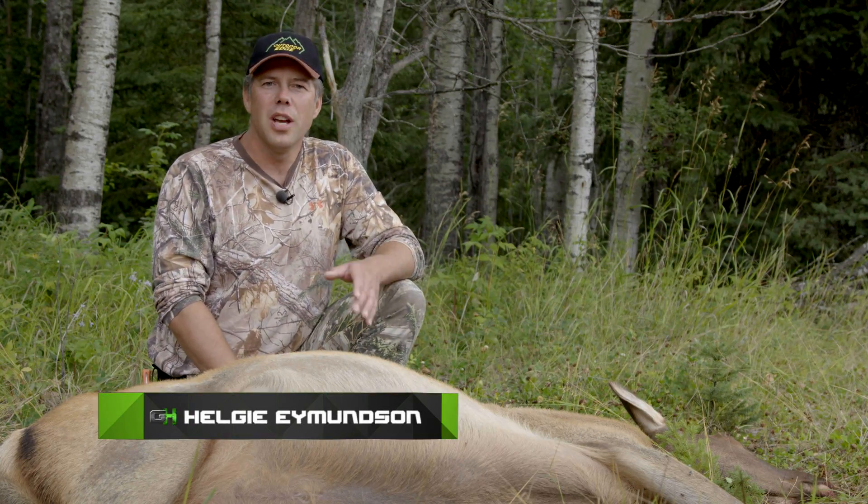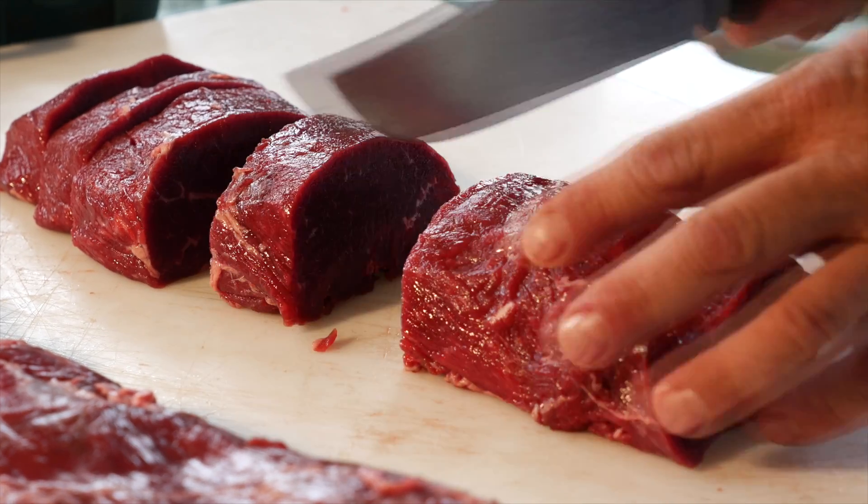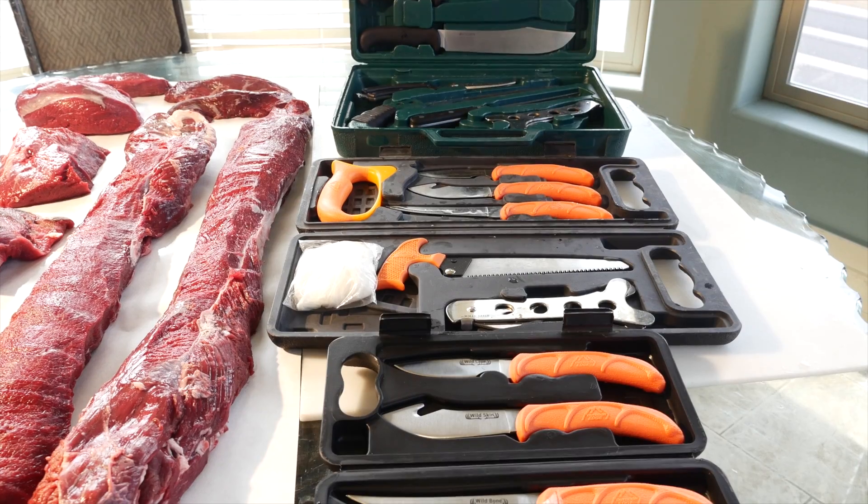This time on Gear Hunters, I'm going to show you that processing your animal, whether you're out in the field or back at camp, can be fun and rewarding when you're using Outdoor Edge game processing kits.